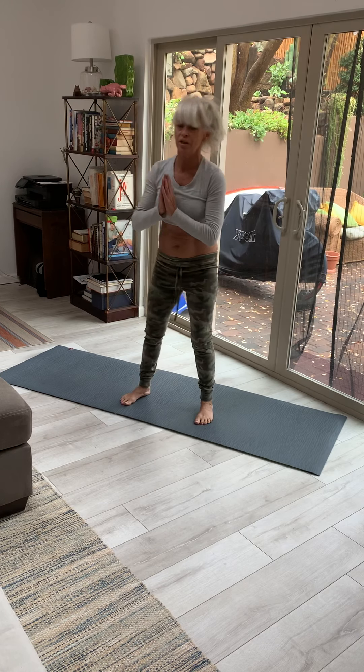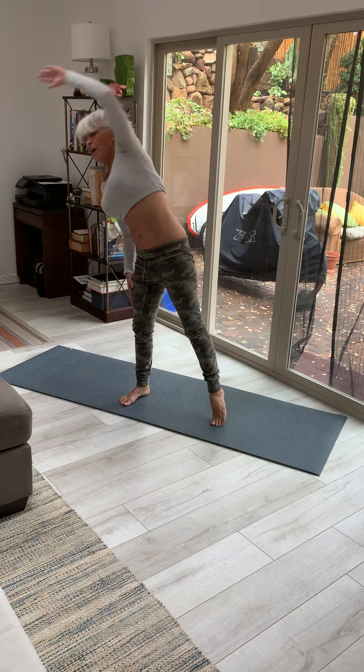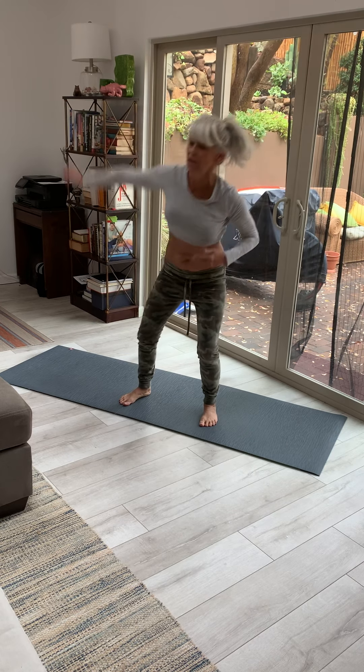And squat reach. Bring that breath back.